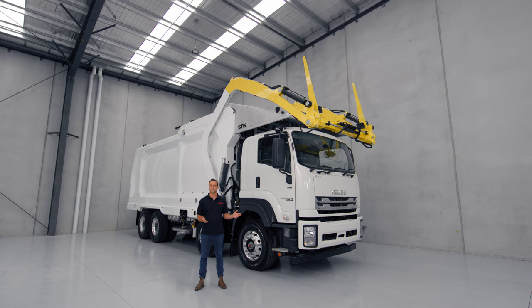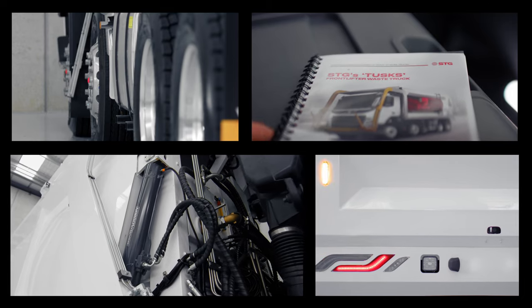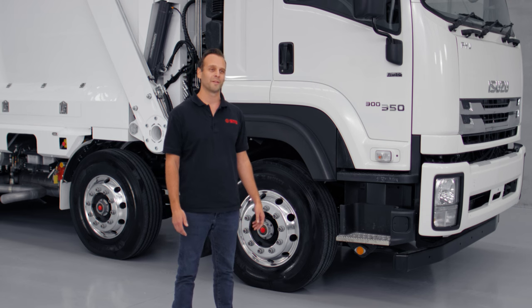Hey guys, it's been a long evolution since that first water truck on the farm in Mansfield. And here we are today to introduce the exciting new product, which is our front-loading waste truck. Now I'm going to hand you over to Mohammed, who's our head engineer, and he will talk to you about the features and benefits of this truck.